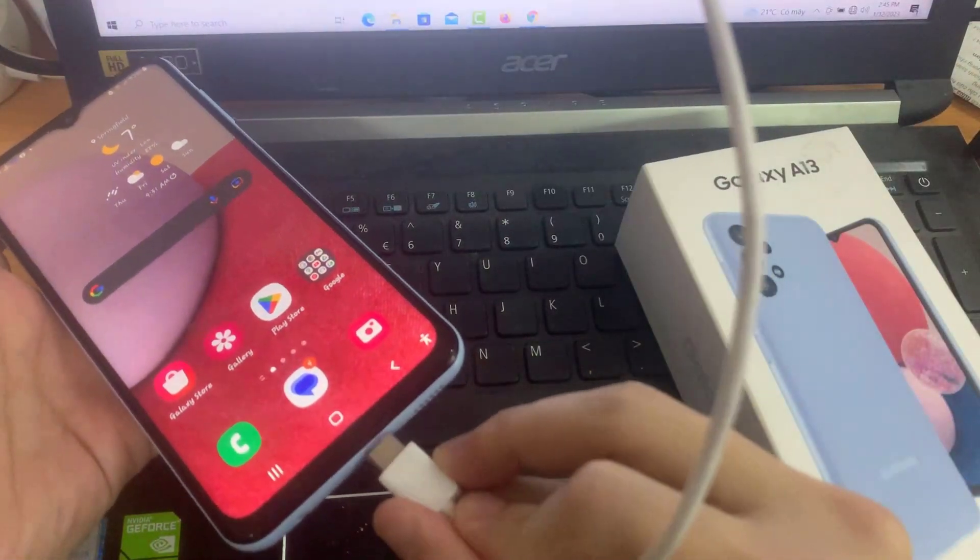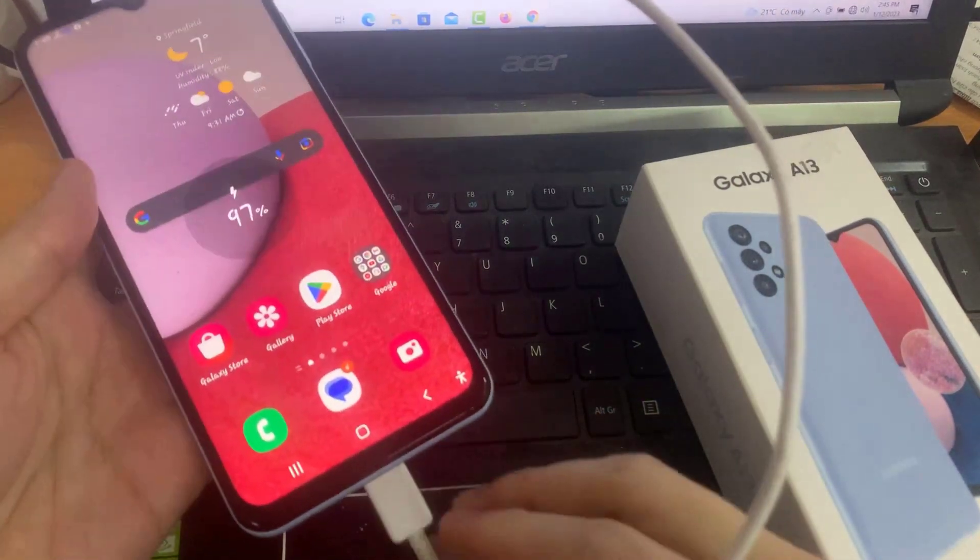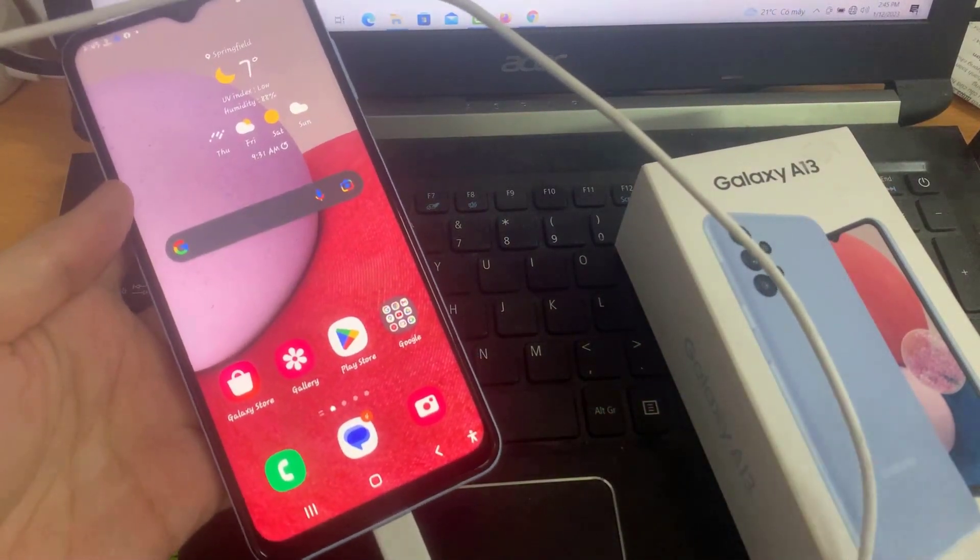Once it is turned on, if you are charging your phone — if you are plugging the charging cable into the charging port — the phone will stay awake and it will not turn off the screen.